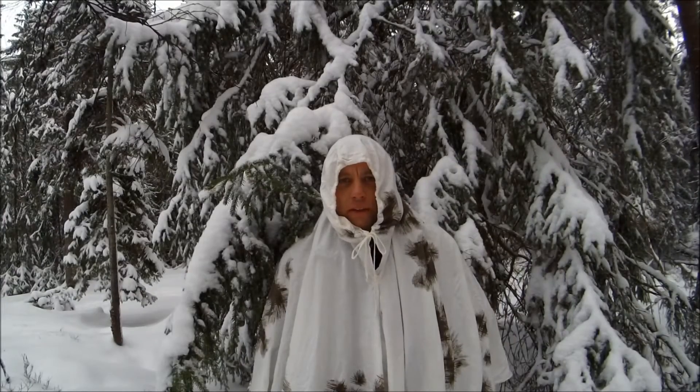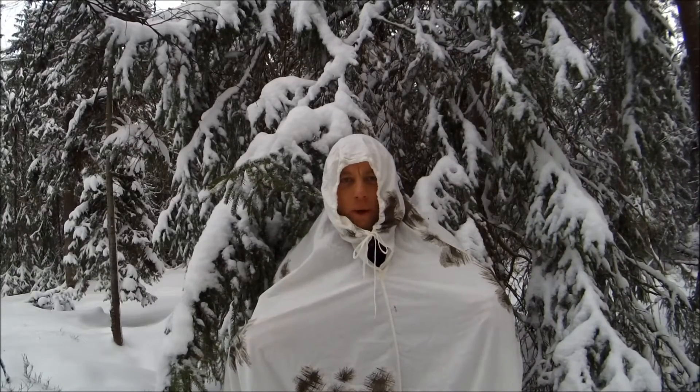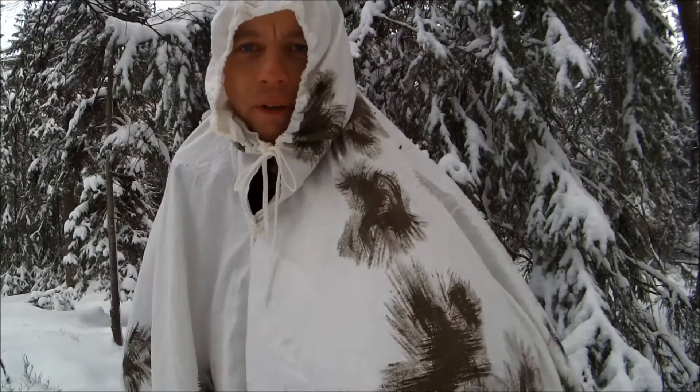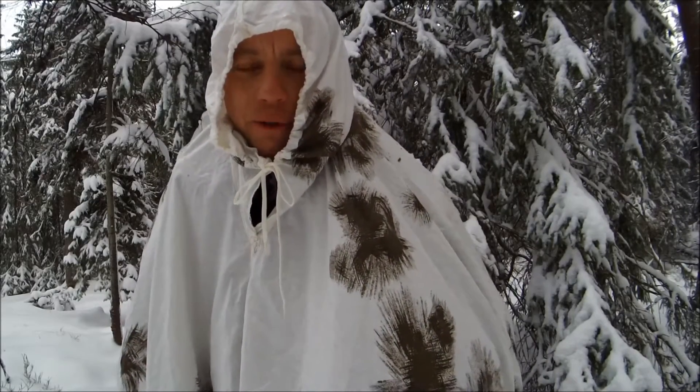It's old school technology. Plain cotton sheet basically, with some greenish brownish splurges over it.